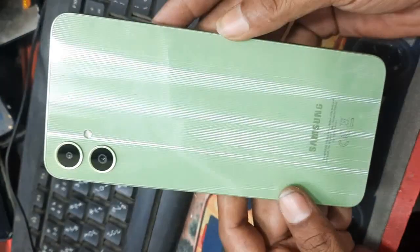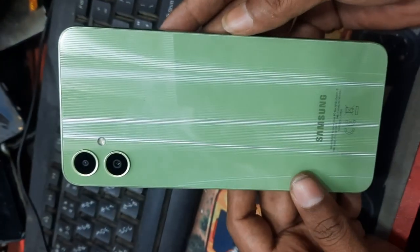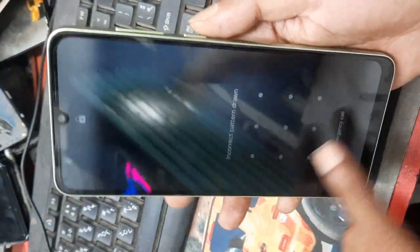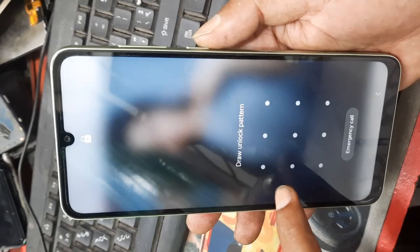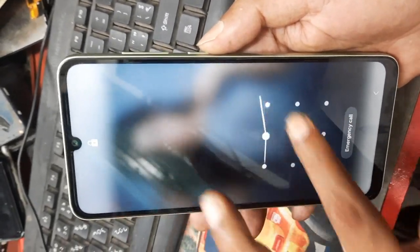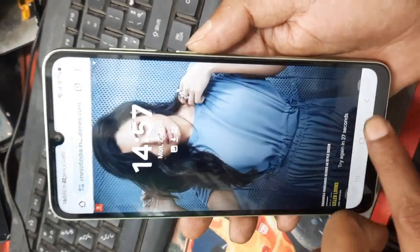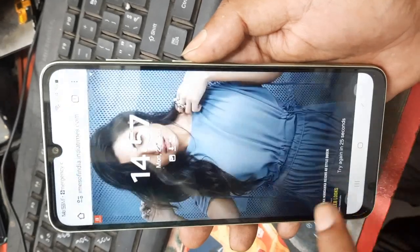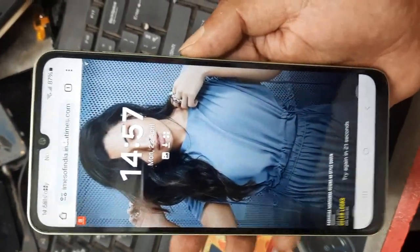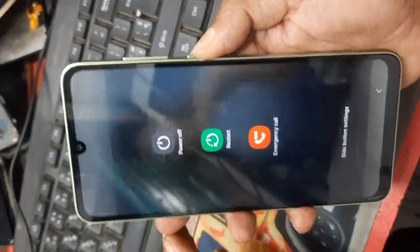Samsung A05F pattern, password, and fingerprint unlock. Samsung phone password and finger remove — very easy. First, power off this device.